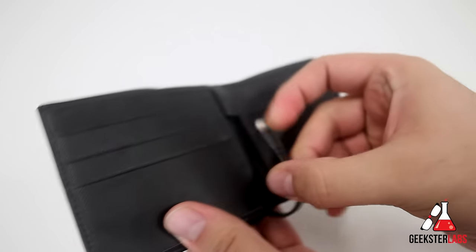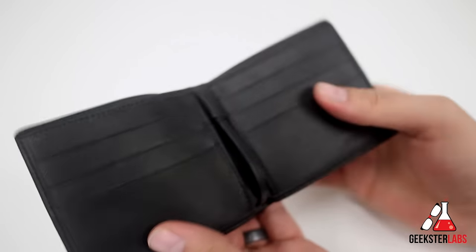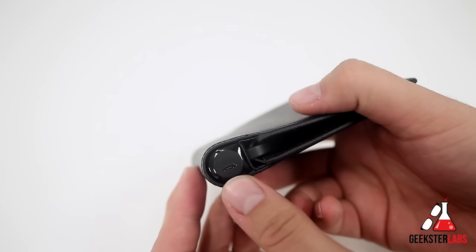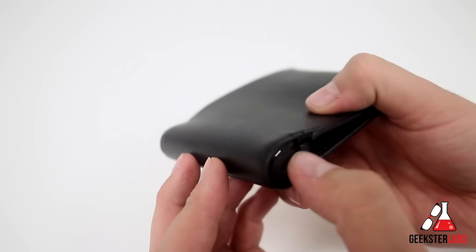All you have to do is pop it out and plug it into your phone, then keep them both in your pocket, bag, or whatever, and you can charge it up at all times. At the bottom we have the micro USB port, so you can plug it in and it gives you some LEDs to let you know when it is charging up.